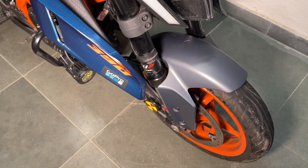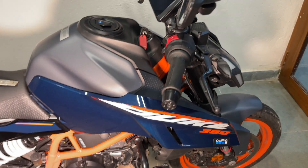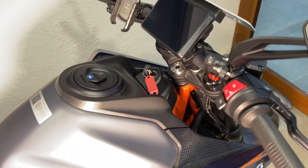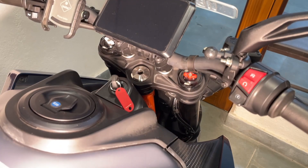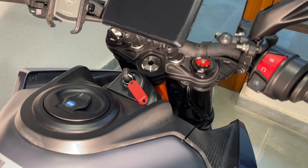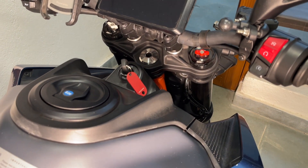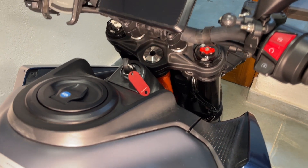These are the two settings provided for the front suspension, and adjusting them is going to drastically change the overall suspension performance of this motorcycle. You've got to experiment with your weight, luggage weight, and pillion weight — ride a kilometer or two — and arrive at a particular setup that suits your needs. It will vary from person to person, so find what works best for you.